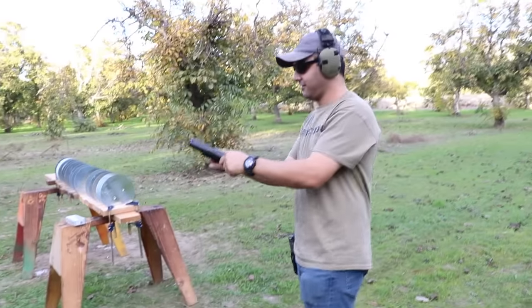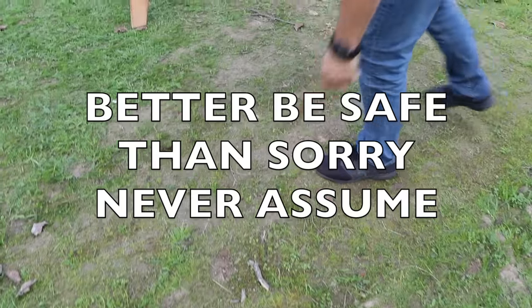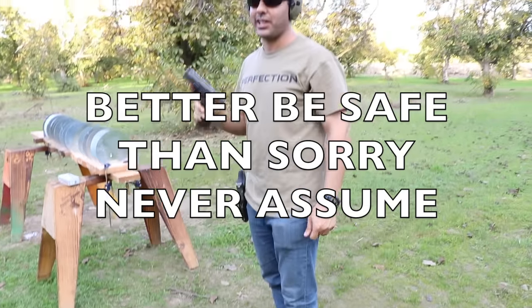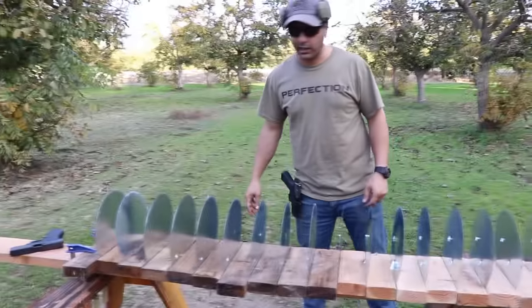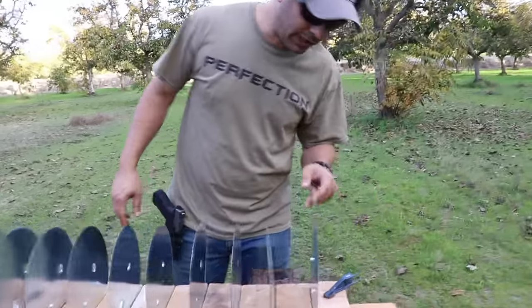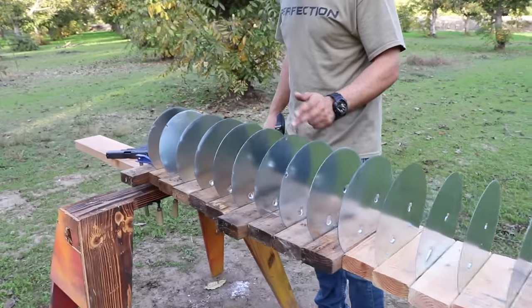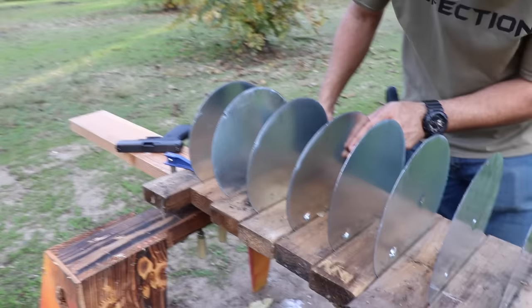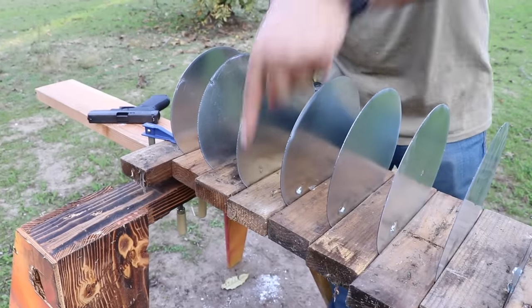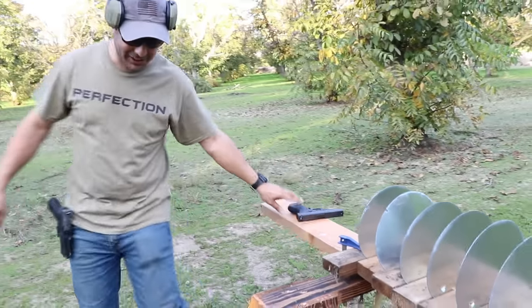There were two rounds in there — that's why you always clear these things. You always got to be safe and clear. Went through one, two, three, four, five, six, seven, eight, nine, ten, eleven, twelve, thirteen, fourteen — went through 14 and stopped on the 15th. There's the bullet right there. So it stopped on the 15th.